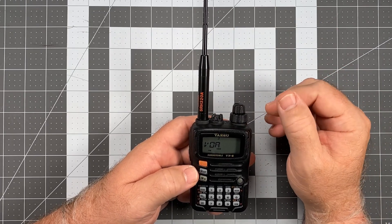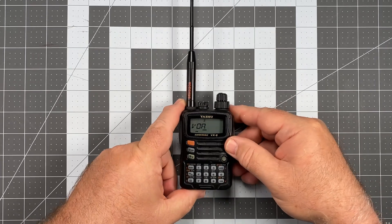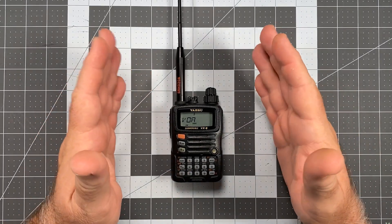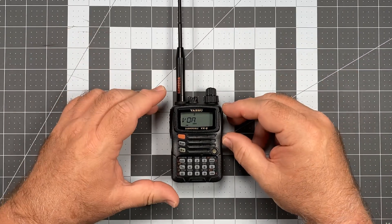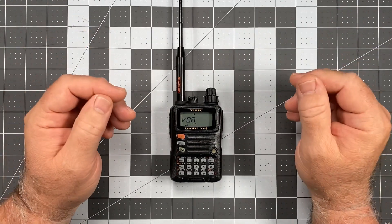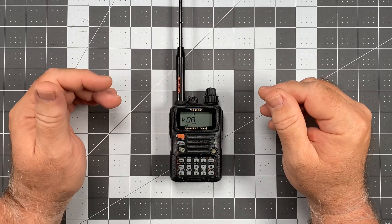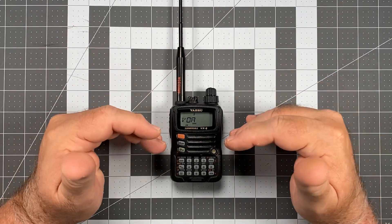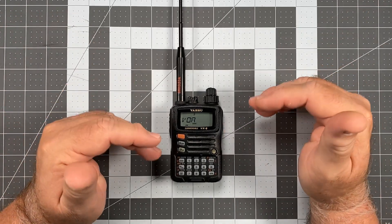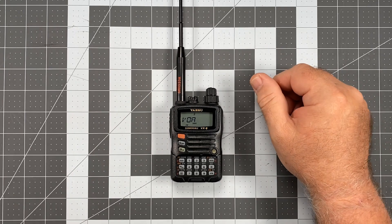However, as good as this antenna is, it doesn't really do you any favors for shortwave. Shortwave is so far out of what this antenna is designed to do it's almost laughable. Even with the factory antenna there's no extra magic — I have yet with either the factory or an aftermarket antenna to pick up anything other than static while monitoring shortwave.